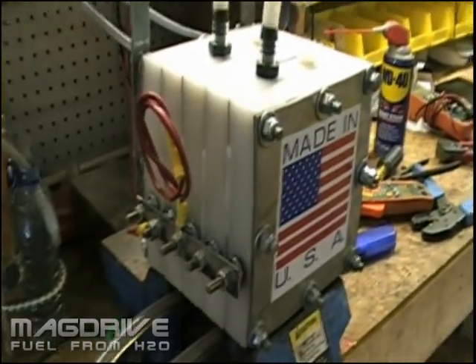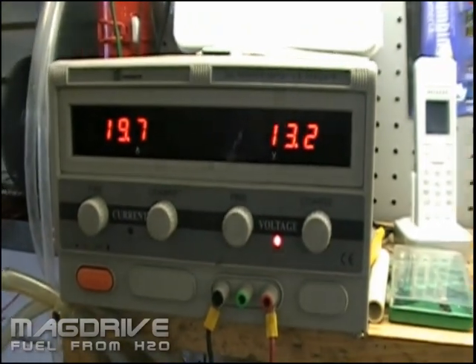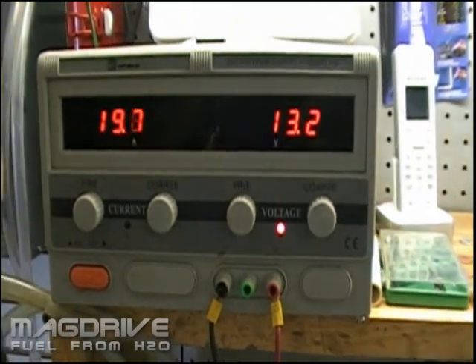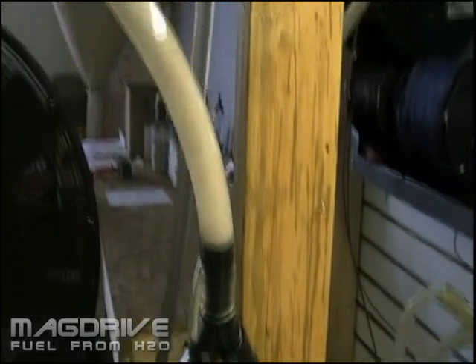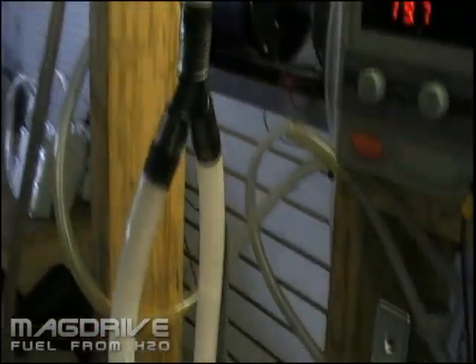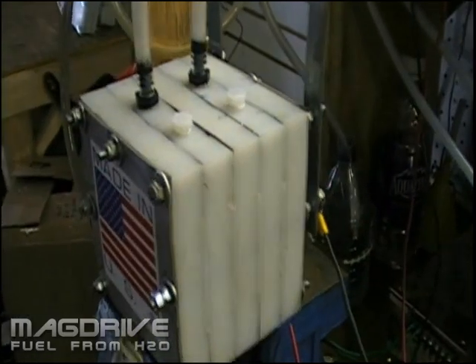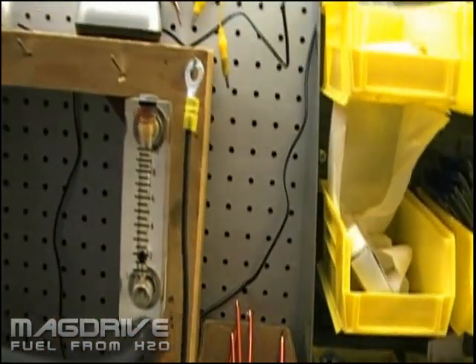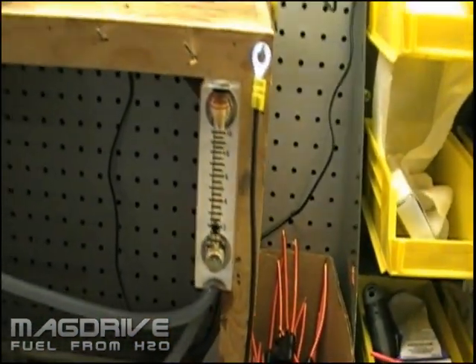Here we have our new 14 series Q5. As you can see, we have it set at 13 volts, pulling 19.8 amps on cold start. The amperage will go up as the unit warms up, and you can see the rate of gas flow in this cell. This is the amount of gas it's producing on cold start — it's pushing about 2.5 liters of hydrogen per minute.